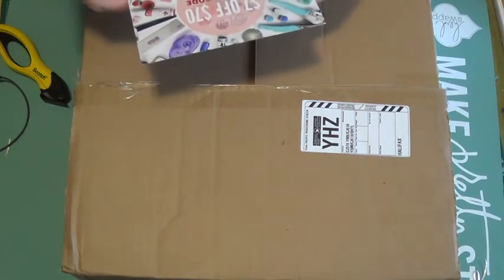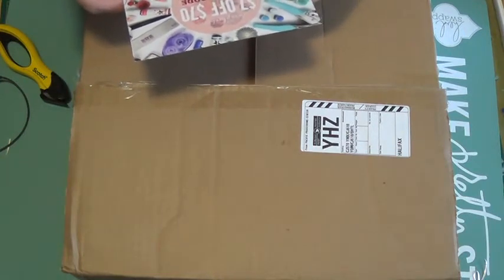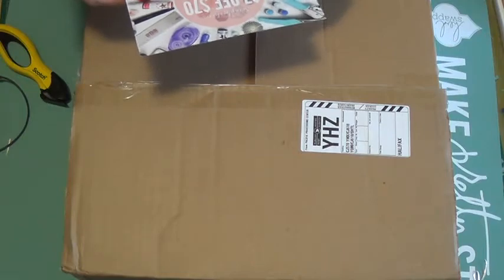Here's the coupon code: $7 off $70 — SUMMER7 at scrapbook.com. I'm going to unwrap it nicely. This comes air mail, so it's a really big box.